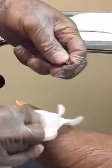This sharp surgical debridement has been very successful here.